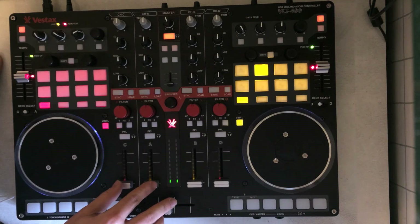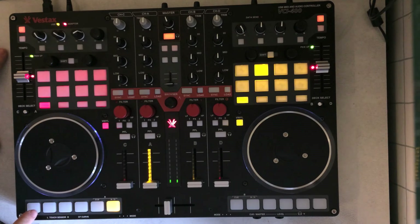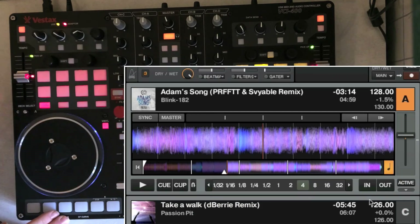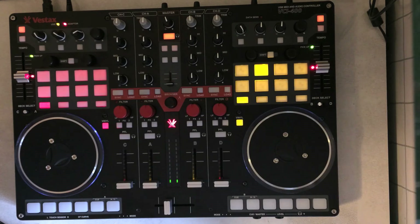Moving to line faders and crossfaders — they're all the same as standard mapping, as is pre-fader listening. The rubber buttons: cue and play are the same for A/C and B/D. What's different is cue-up mode — this is for deck A and this is for deck C. If you hold shift and press the cue-up button, it'll set you all the way back to the beginning of the song, equivalent to clicking the return-to-start button — extremely useful, something I used to have to do with a mouse.